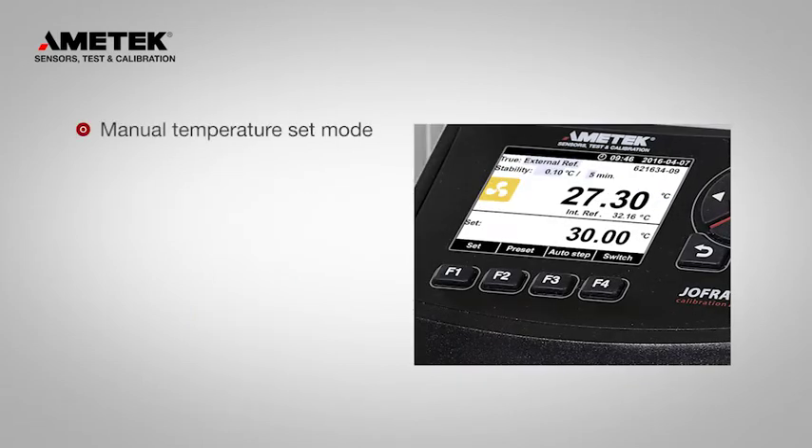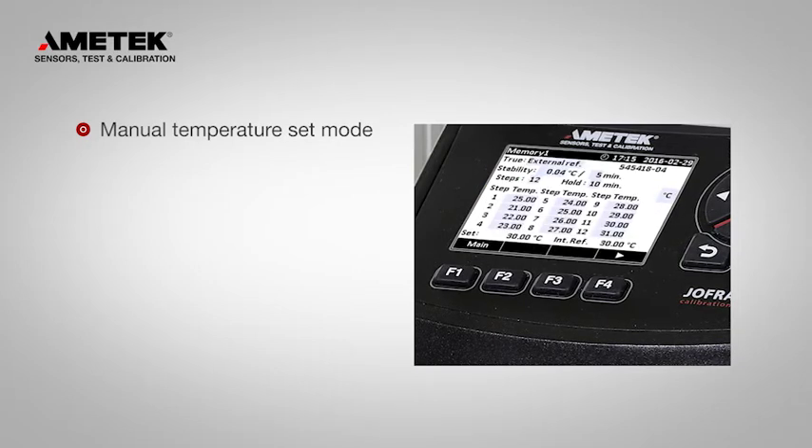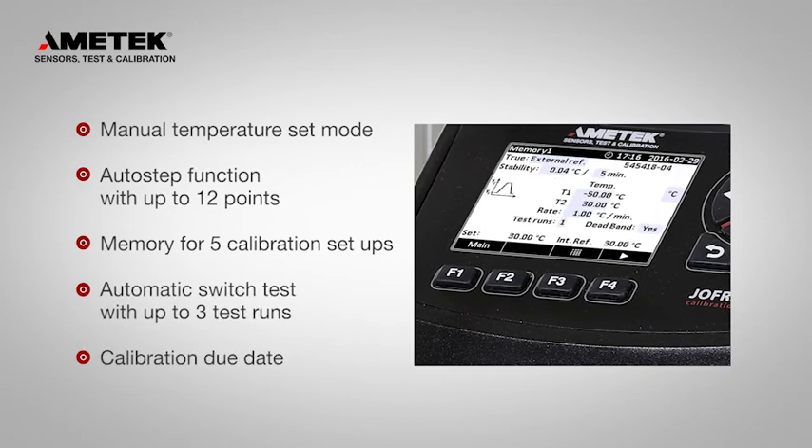The color display is intuitive, saving time and reducing human error. Automated features such as preset temperatures, an auto-step function, memory for calibration setups, and an automatic switch test make your calibration task a breeze.